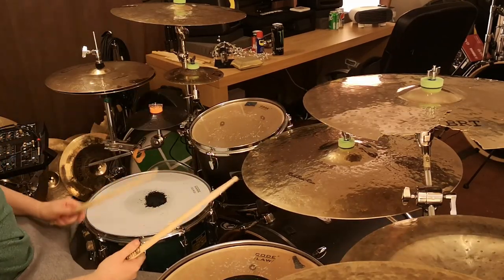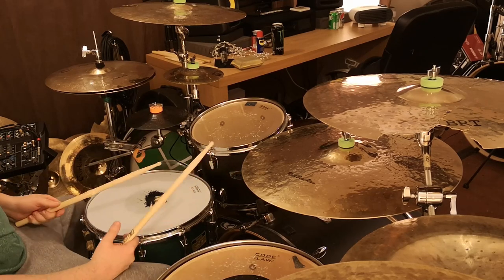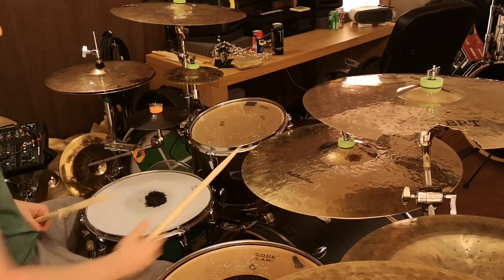Coming back round to the original sense of these patterns — they're pretty much all built around the kick and snare. Hopefully you enjoyed that video and it made sense. Any questions, I'm more than happy to help with any requests. Hopefully that was educational, and I'll catch you on the next one.